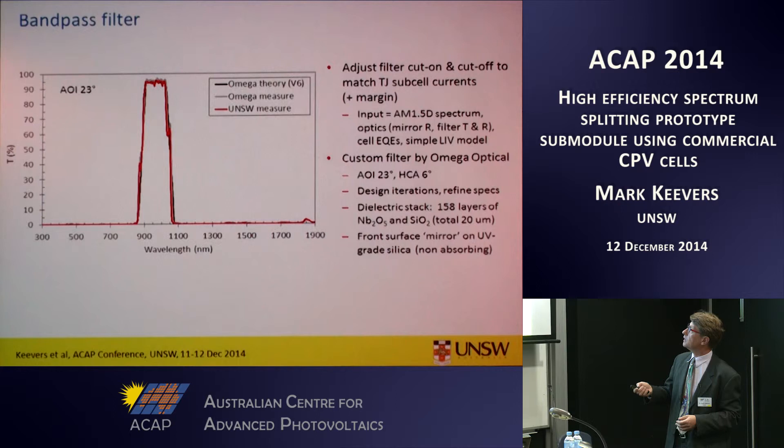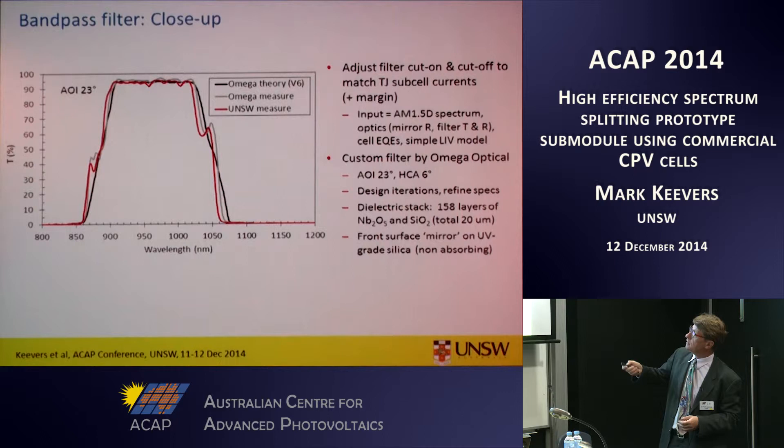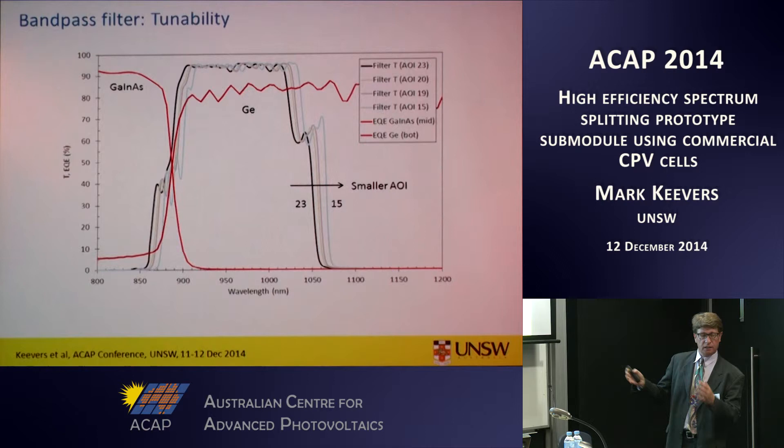This close-up shows there is a little bit of structure in the bandpass region due to the non-zero angle of incidence — polarisation effects cause this. The filter switches on a little bit earlier than we desire, but that's okay because we have some tunability in the filter pass band by tweaking the angle of incidence. We can redshift the pass band by going to lower angles. Anything lower than 15 degrees causes one component to block another in the prototype, but this shift is enough to move away from the middle sub-cell response region.